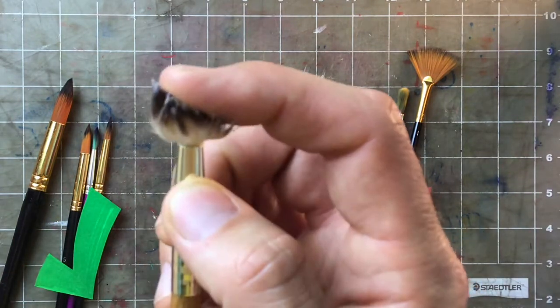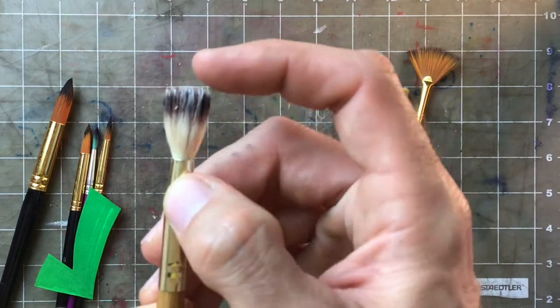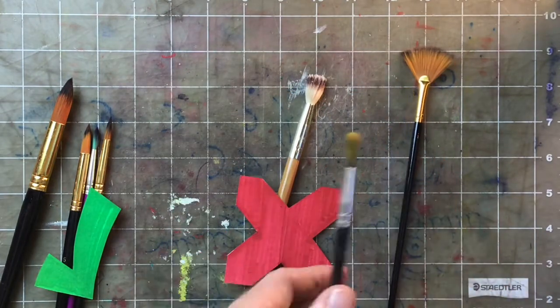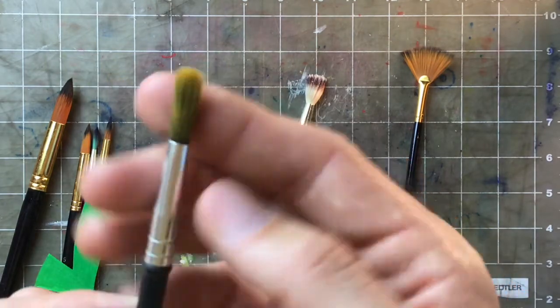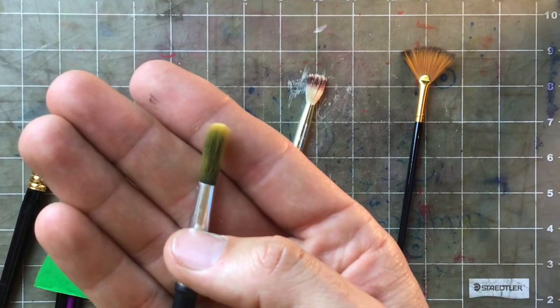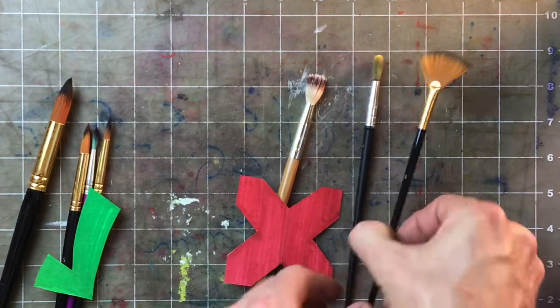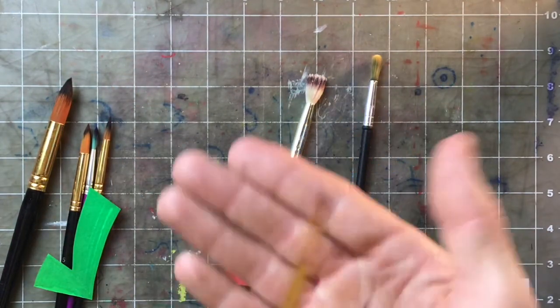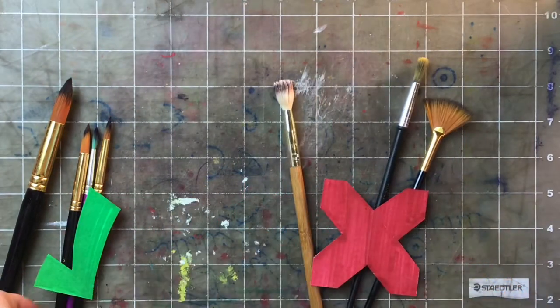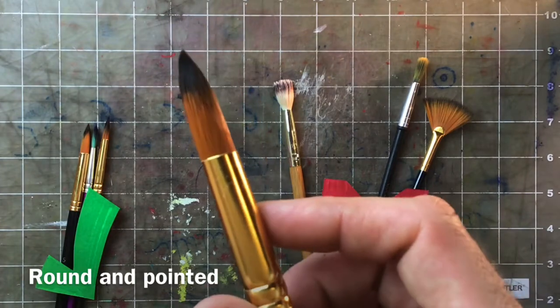What makes a bad brush? Well, this one is not round — it's flat. And if you look at it, it's got glue on it; somebody used this brush to glue something — that's terrible. Next, this brush is round but it's not pointy, so we can't get those fine lines. And this one might be good for some other project, but just not this one.